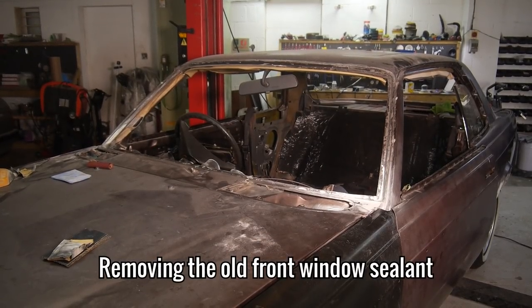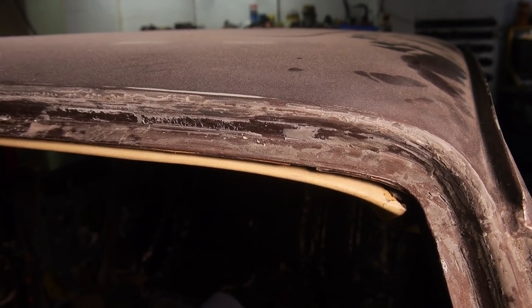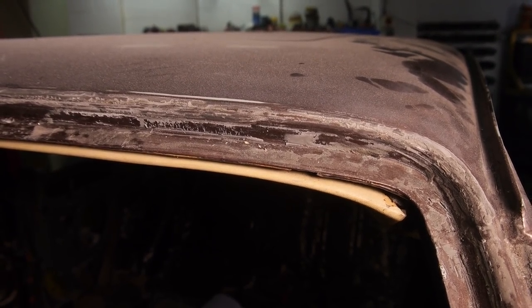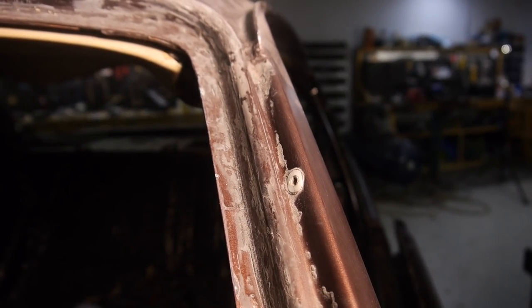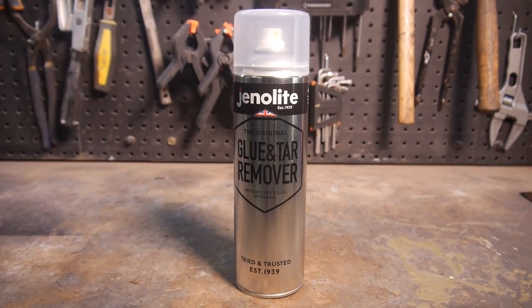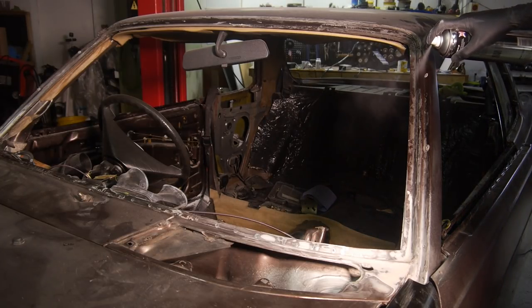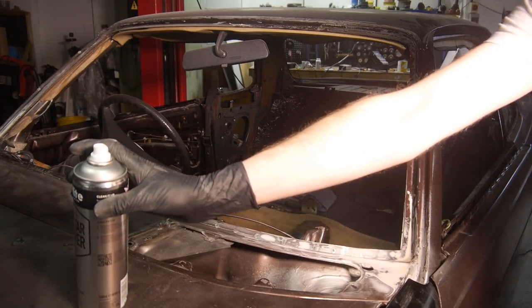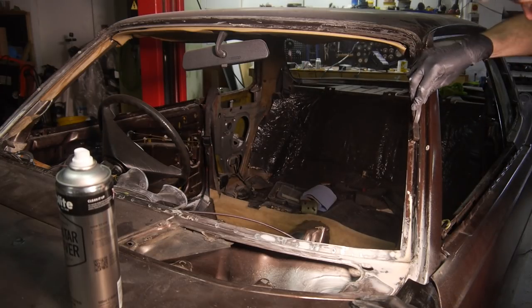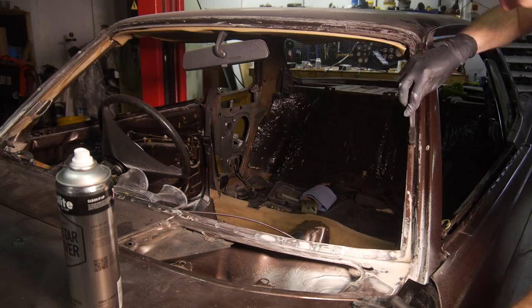With that done, and staying on the theme of the front windscreen, I've needed to remove the old sealant for a while now — I just haven't found a product for the job. Annoyingly it's super thick, seriously stuck on, and there's loads of it. Thankfully I've just found this glue and tar remover from Genolite that absolutely destroys it in seconds without damaging the paint underneath. With one spray and a small brush, it instantly turns the sealant into a liquid and makes what would have been an hour-long nightmare into a 5-minute easy job.